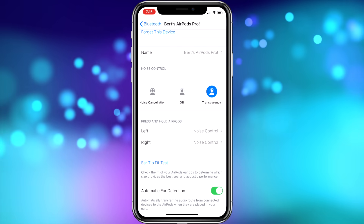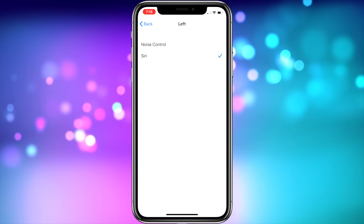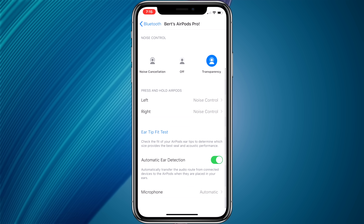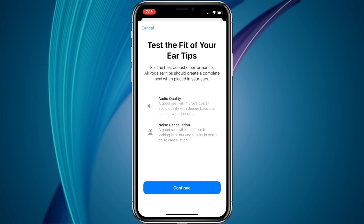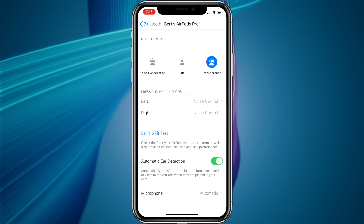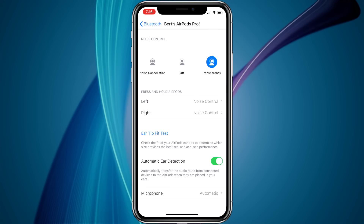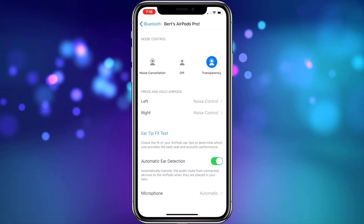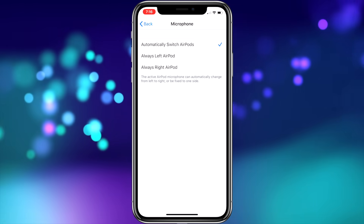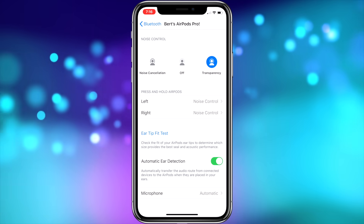The AirPods Pro menu also includes the ear tip fit test to confirm a good fit and seal whenever needed. You can also control whether automatic ear detection is turned on or off — this is the feature that pauses your music when you remove one AirPod Pro from your ear; for most people, I'd recommend leaving it on. Finally, you have the microphone control to choose left, right, or auto. I'd recommend leaving it on auto so the AirPods can switch to whichever microphone has the best and strongest audio pickup.